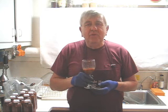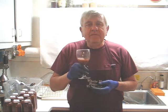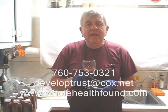Well, I hope you like what you've seen. If you do, please tell a friend. If you'd like to call me, my phone number is 760-753-0321. My email address is developtrust@cox.net and my webpage is wholehealthfound.com. I'll see you in the next video.